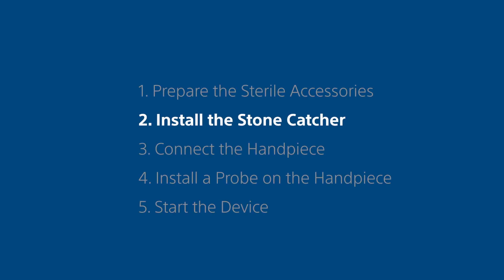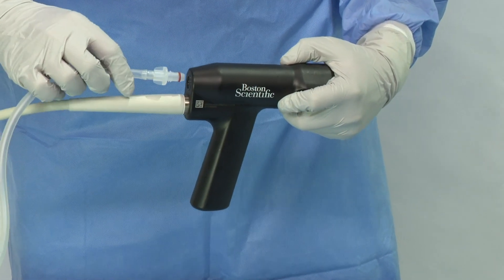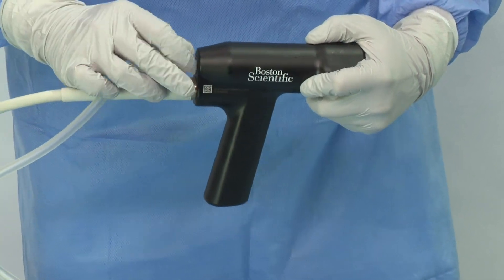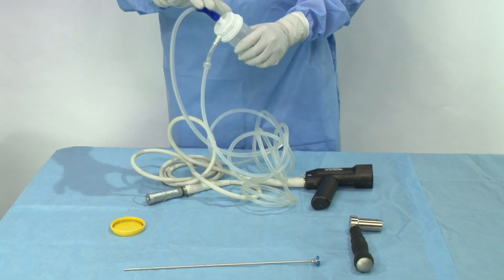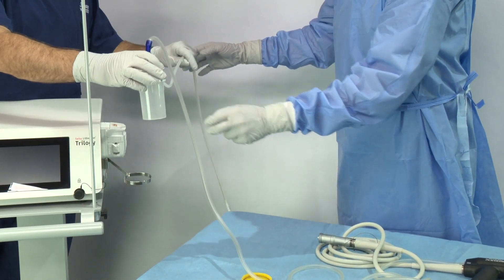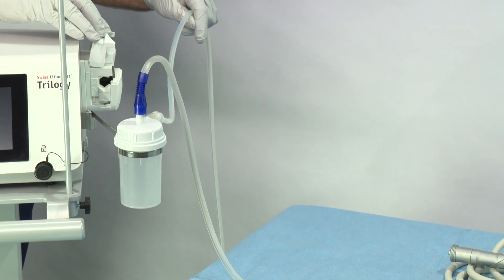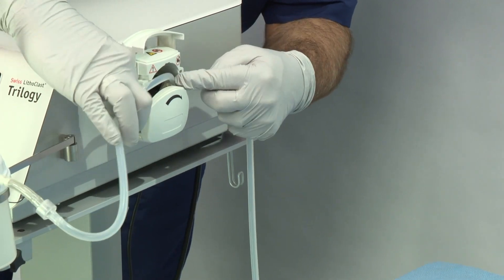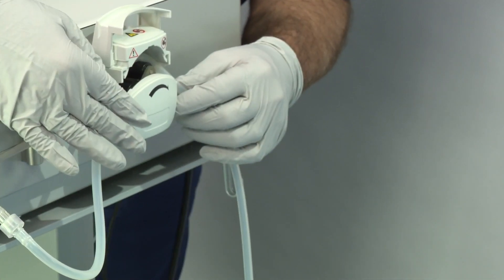Step 2. Install the stone catcher. Screw the sterile connector of the stone catcher into the handpiece. Tighten the stone catcher lid. Insert the stone catcher into the stone catcher holder and open the pump. Place the stone catcher output tube into the pump.